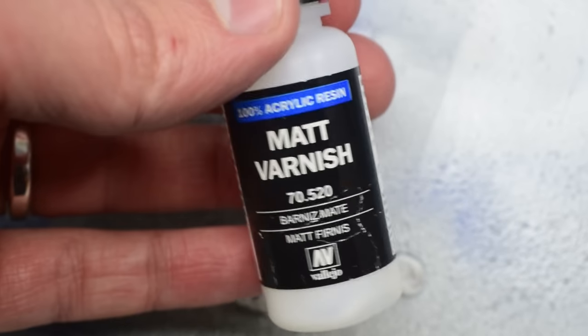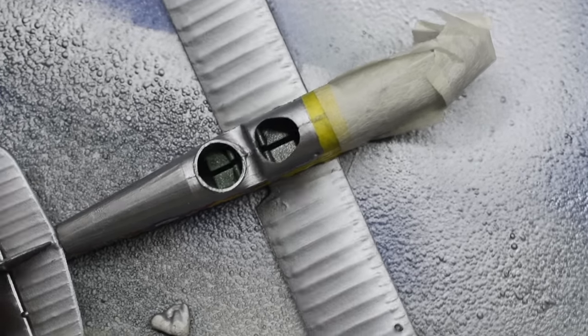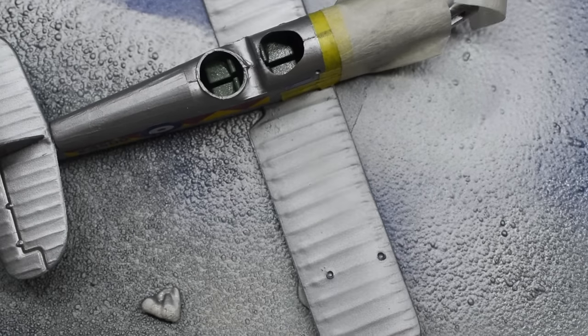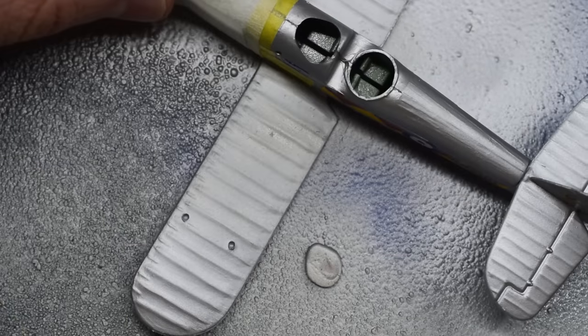Because I still want to maintain that difference between the nose and the rest of the aircraft, I masked up the nose again and then sprayed the remainder of the aircraft with matte varnish to try and dull down that shine. So the nose should be quite glossy and the rest of the model should have a slightly more matte finish.